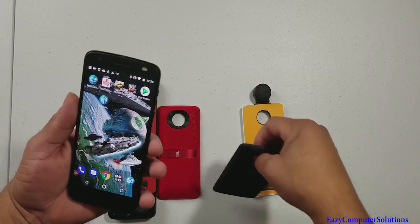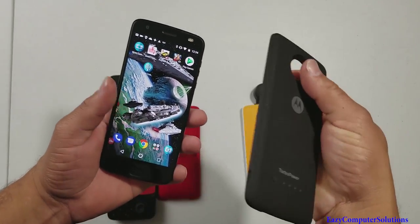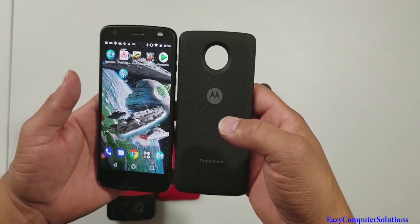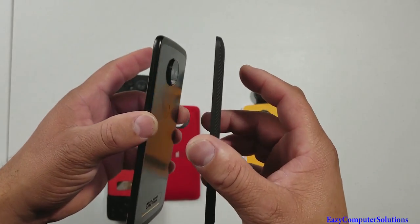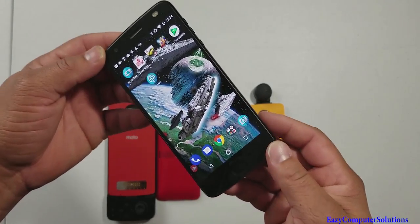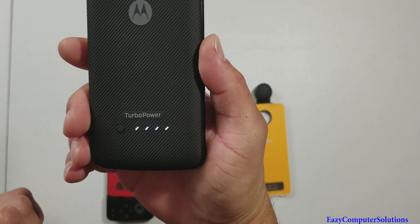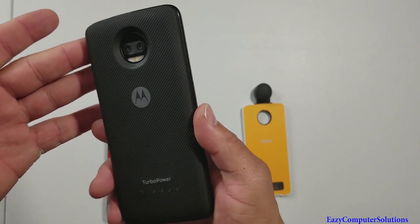The first mod we're going over is the Turbo Power Mod. As you know, the Motorola Z2 Force has a 2730 milliamp battery. This Turbo Power Mod has a 3490 milliamp battery inside, and I like the integration with the mods — when you snap it on, you get instant two days of battery life. Press the button and it gives you the indicators.